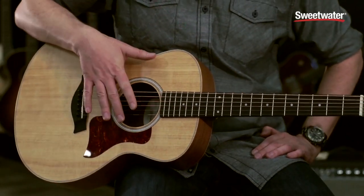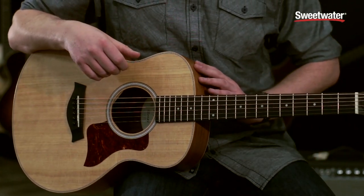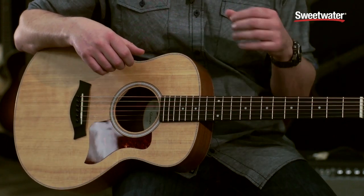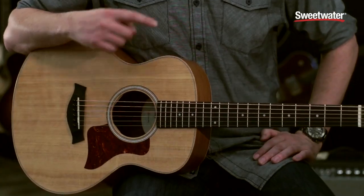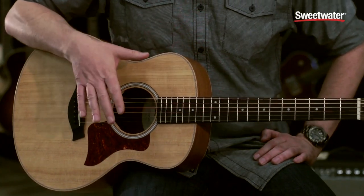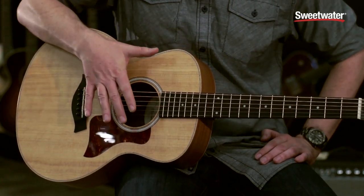It's available in a solid spruce top with a lot of top-end articulation and clarity, and a layered Cepelia back and sides. However, the GS Mini is also available in a solid mahogany top. There are premium mini versions available as well — in a layered rosewood back and sides with a solid spruce top, and a layered Koa back and sides with a solid Koa top.